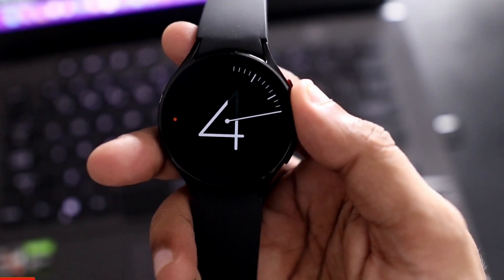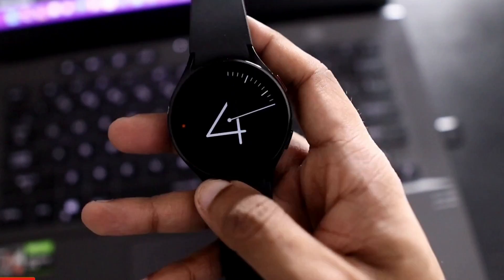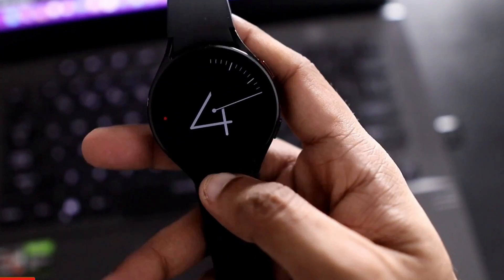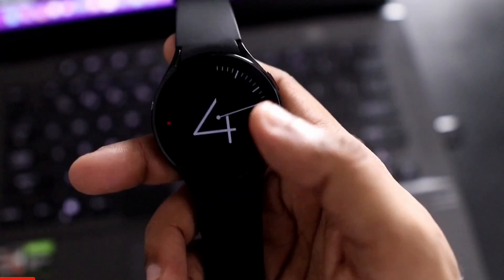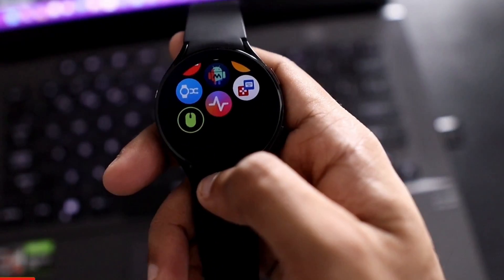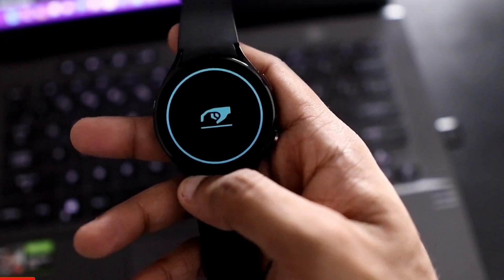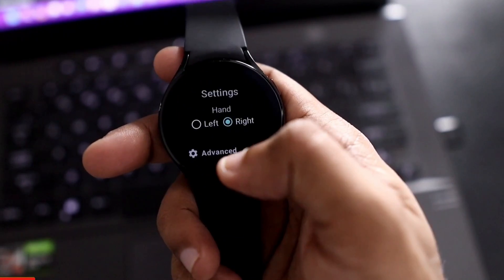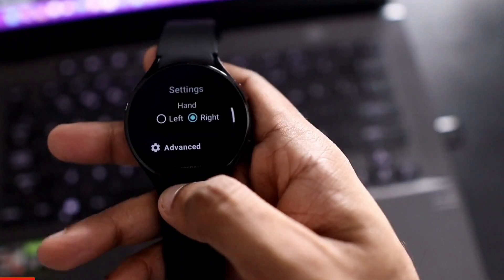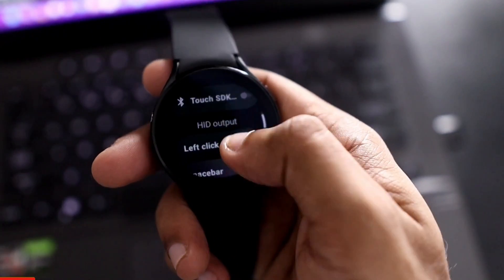A lot of people have asked how I am able to connect the Samsung Galaxy Watch 4 with my laptop and control the mouse of my laptop with this watch after downloading the Wow Mouse app. Wow Mouse has been a great app and it does a lot of things. In this video I will be discussing how I connected my watch and what else this app can do beyond controlling the mouse or cursor of the laptop.